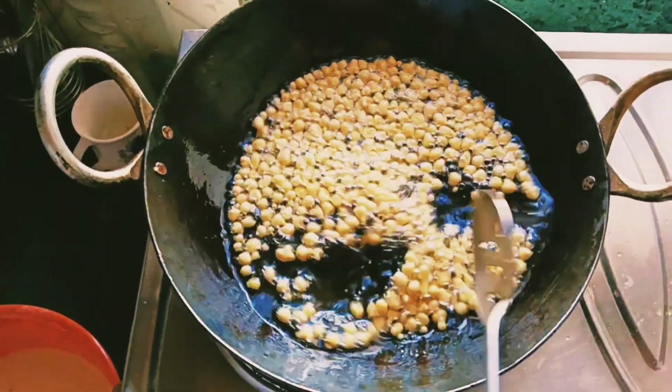Mix the powder perfectly in the mixer. Mix and powder in the mixer. I will add oil in the pan, then mix the oil in the pan.